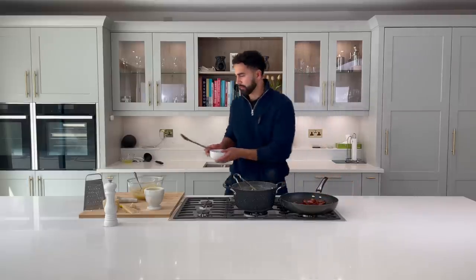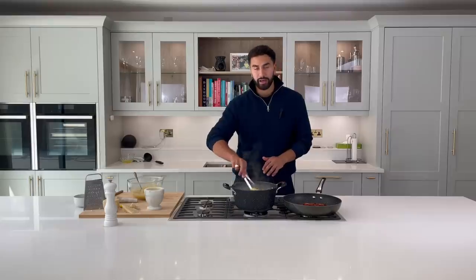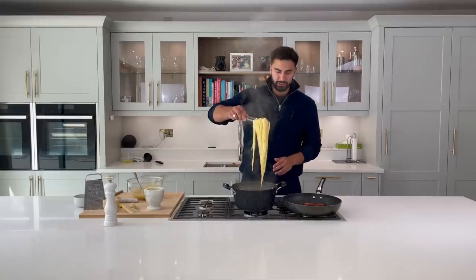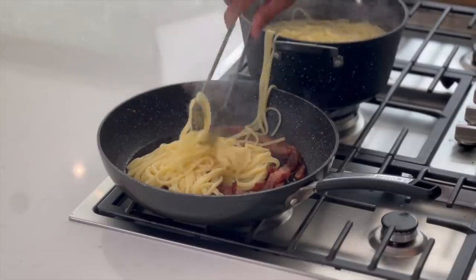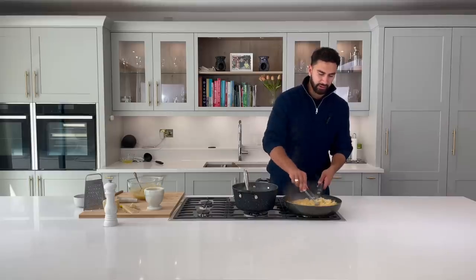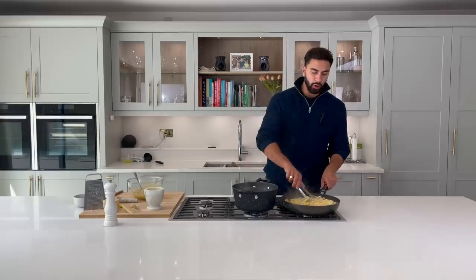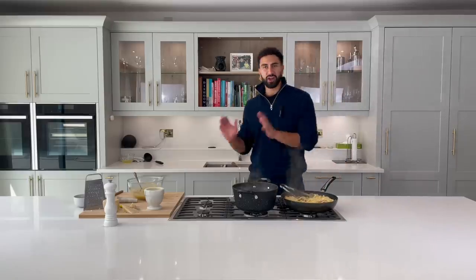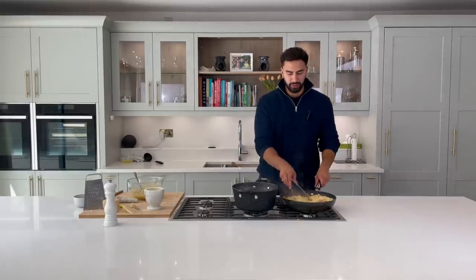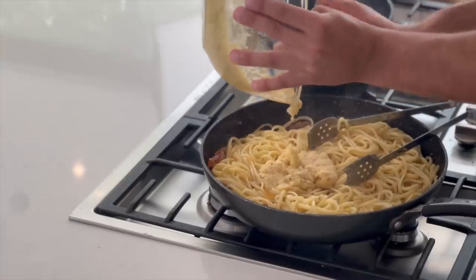Once our pasta is cooked and guanciale is cooked, take a couple of pieces aside for the end — keep those to the side. The guanciale is cooked, and you really need to make sure it's on the lowest heat possible, because when we add our egg mixture we don't want it to curdle. The pasta itself is hot, so we transfer it into the pan. Turn the heat off and wait 30 seconds to a minute for that pan to cool down ever so slightly. You've done all the hard work — now just do the steps right to get the creaminess without curdling.